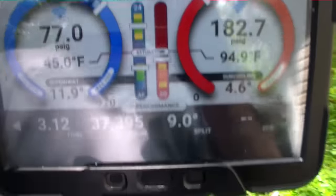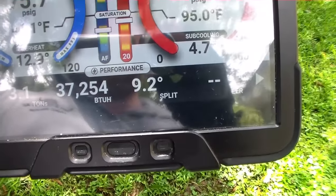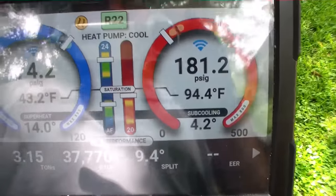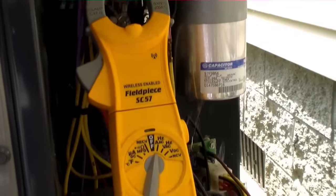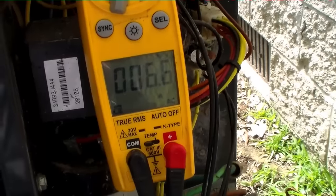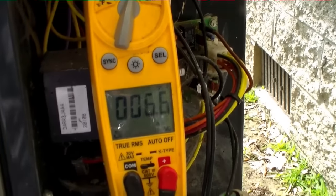We have 182 over 77, pretty close to our targets. It says we're at 3 tons right now — that's a little erroneous. We have a 9-degree split, which is going to increase. I took airflow with a DAFM-3, and after about 15 minutes we're going to compare that with the estimation from the iManifold. I like to give the system a few minutes before I check compressor amps. Right now we're at 6.6 out of 9.5, so we're good. Our fan motor was 0.8 out of 0.9, so it's good as well. I'll leave that meter on there for the duration of the service.